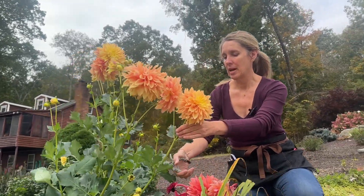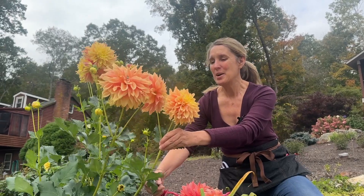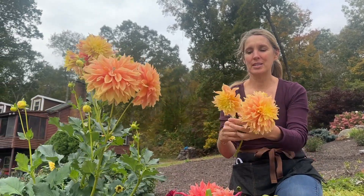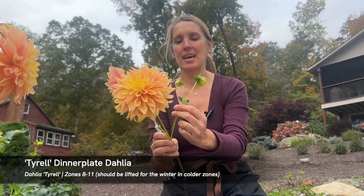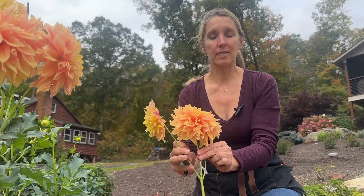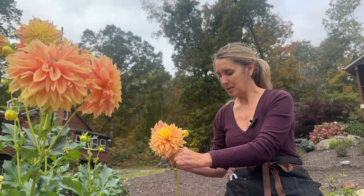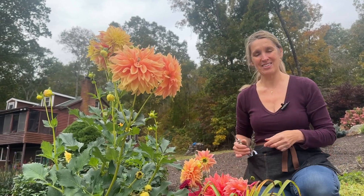I'm just wrapping up here and bouncing around the gardens. I have a lot of dahlias this year, but I just want to show you this one quickly — so beautiful. This is Tyrell, and I've got multiple flowers on this stem. I can either leave it like this for my arrangement or cut them apart, but I think I'll leave it together to give myself some flexibility.